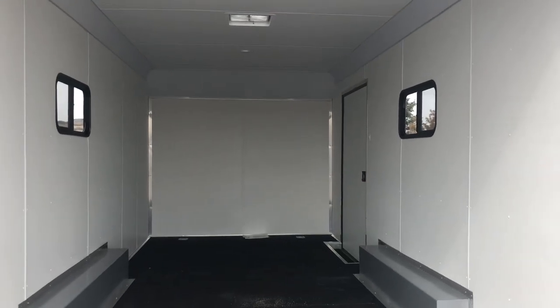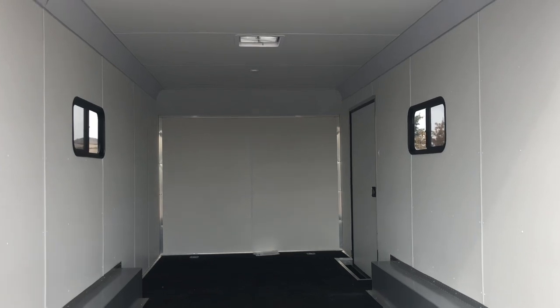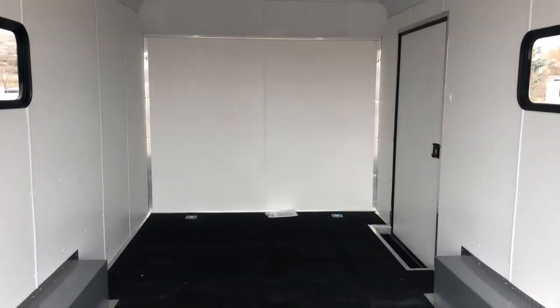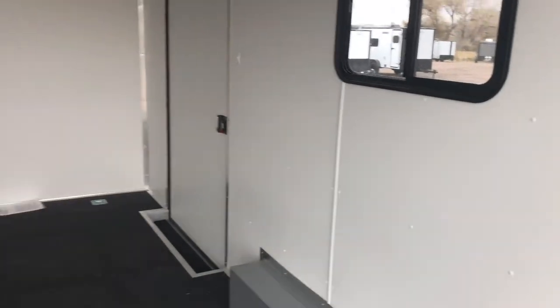Insulated walls and ceiling with a vinyl wall and ceiling liner. Two slider windows with screens across from each other, plus you guys have a roof vent up there, so great ventilation in this trailer. A couple of overhead LED puck lights up there — the switch for those is next to the side door. You also have a toggle switch right here at the ramp door, which is going to turn on your load light right there, so you guys can get some light at the back of the trailer and see what you're doing at night.